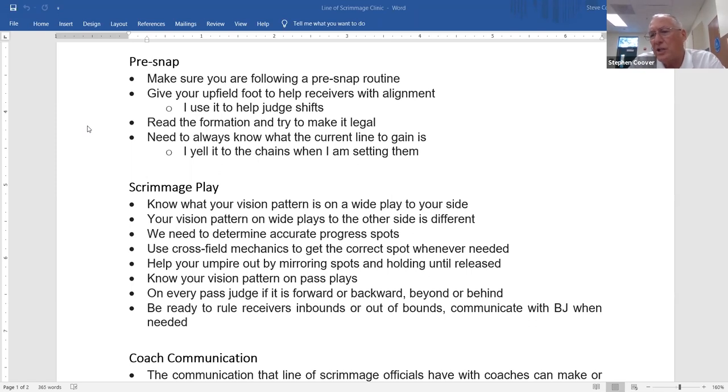In college, receivers often use their arm to communicate — pointing forward to indicate they're on the line, or pointing backward meaning they're off the line. A lot of receivers do that. If it trickles into high schools, you'll know what they're communicating. As Zach said, just nod to confirm: if he's pointing back and off the line, you nod that you've got your four in the backfield. We're good.